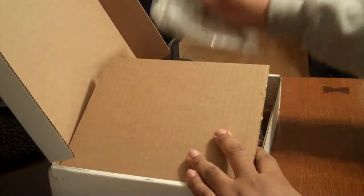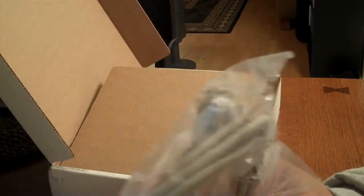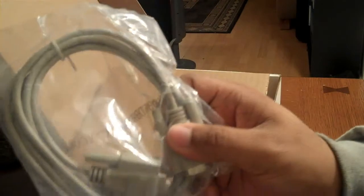Here we go — the RS232 cable. I'm glad they packed one with this, so I won't have to put an order in on Monoprice. That's excellent.